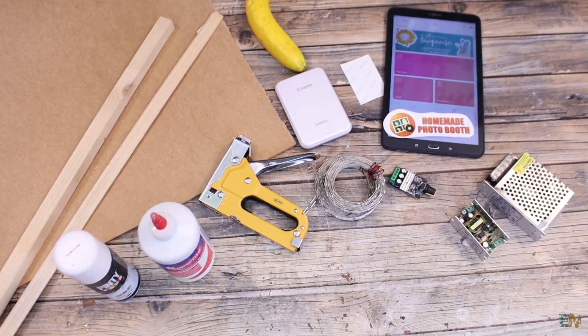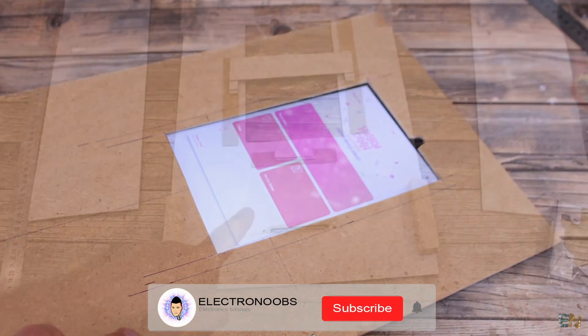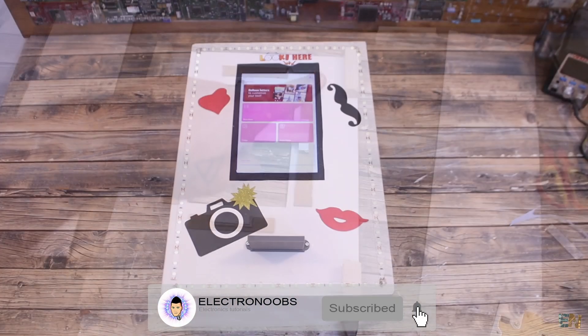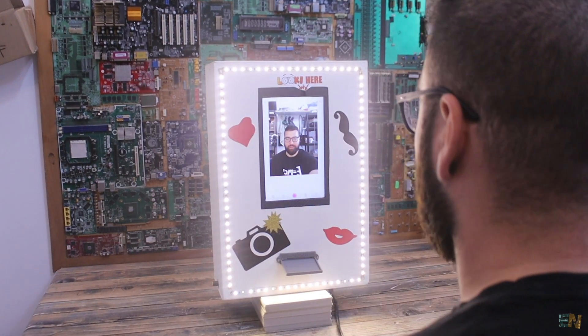Let me show you what you need for this project, how to set it up, how to make the case, and start taking and printing your own pictures. You have everything that you need below in the description. Let's get started.